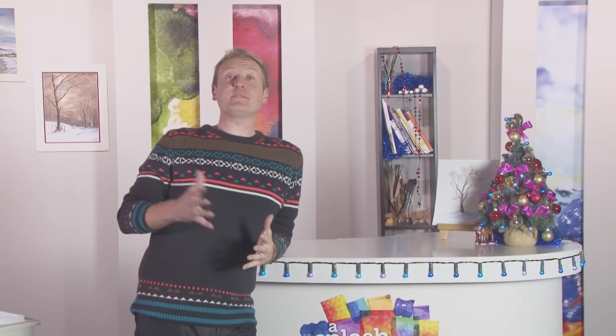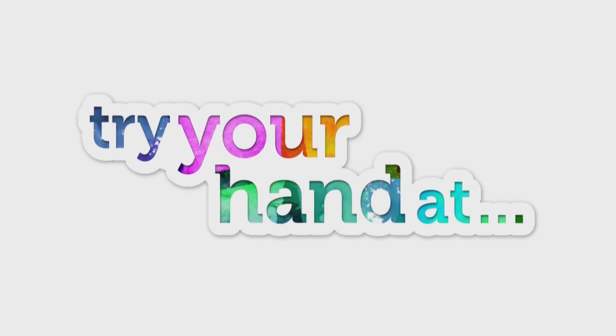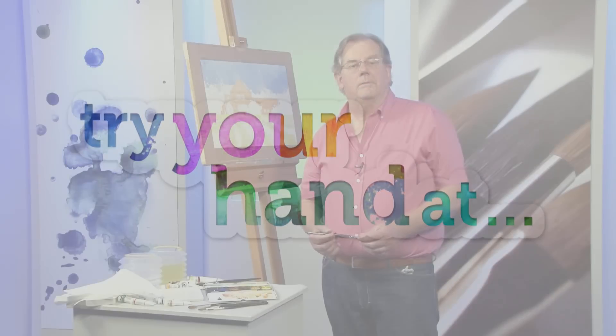Hello and welcome back to our Countdown to Christmas edition of A Splash of Paint, where it's time to rejoin versatile artist David Hyde as he demonstrates how watercolours can capture the beauty of a lovely lavender landscape in the concluding part of today's Try Your Hand project. Welcome back.